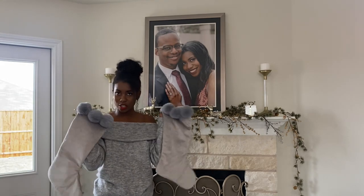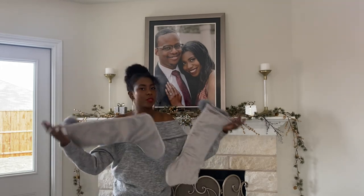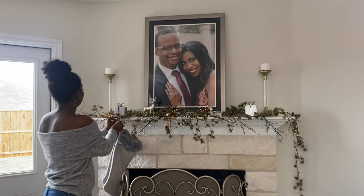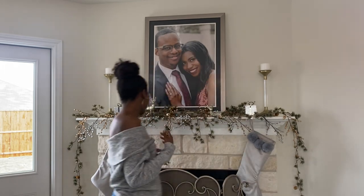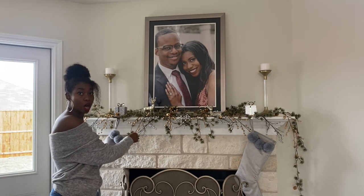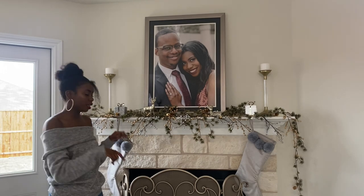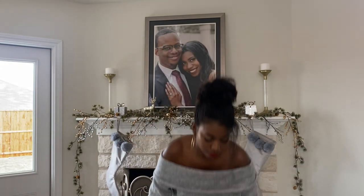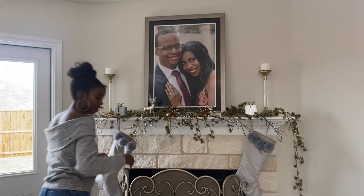We have our stocking holders up, so it's time to add our stockings — one for me, one for Marcus. Gray is a big theme; it works with the mixed metal and plays off the silver. Little luxe tip: to keep your stockings from feeling floppy, if you're someone like me who keeps all their grocery bags as little trash bags for the bathroom or elsewhere in your house, you can stuff those in — or just use the bags that you bought from Hobby Lobby. Stuff that in there.